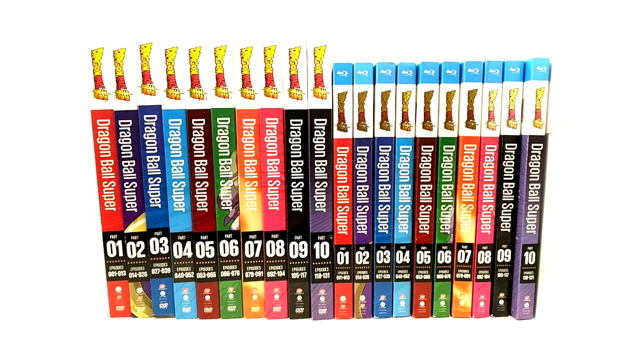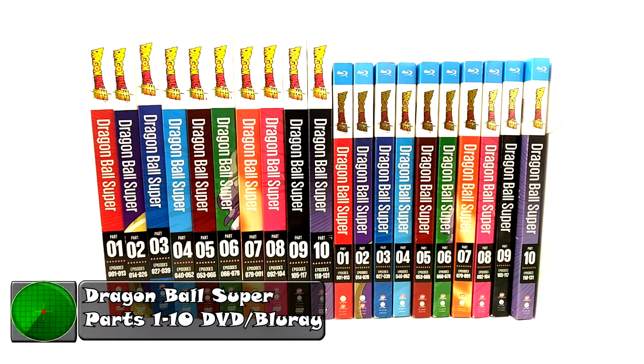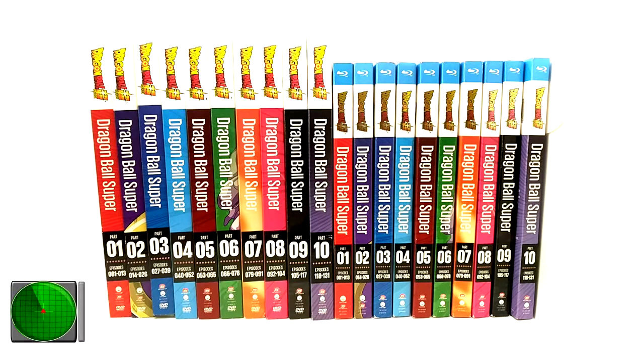What is going on Radar Force? Today we are going to cover Dragon Ball Super Seasons 1 through 10 DVD and Blu-ray. I was originally going to do these in two videos, the DVDs and the Blu-rays, but they're really the same thing so I'm just going to cover them all here.